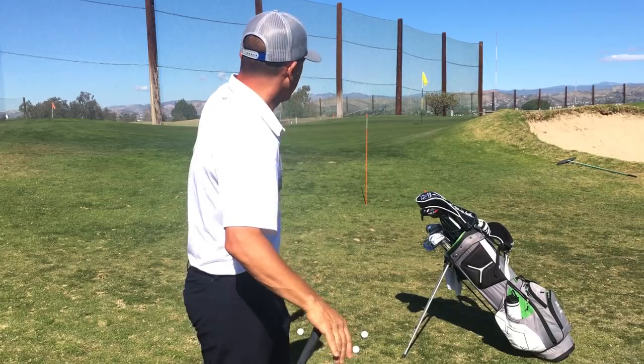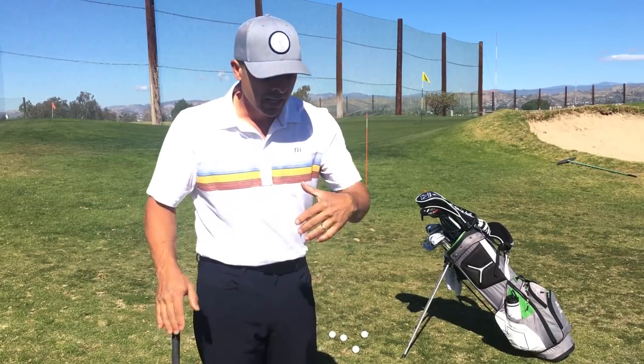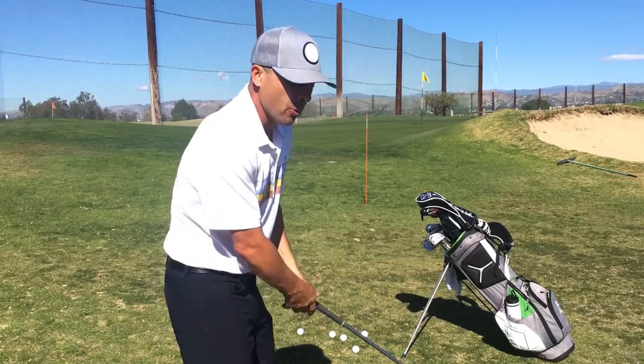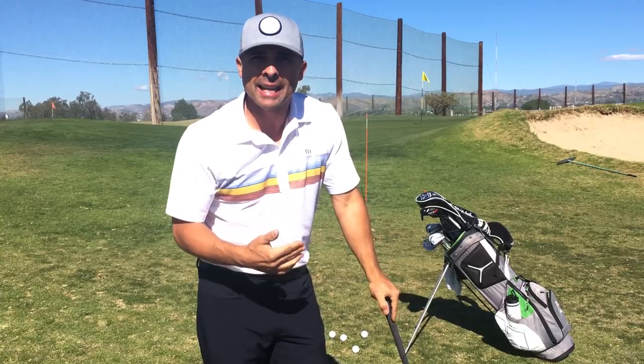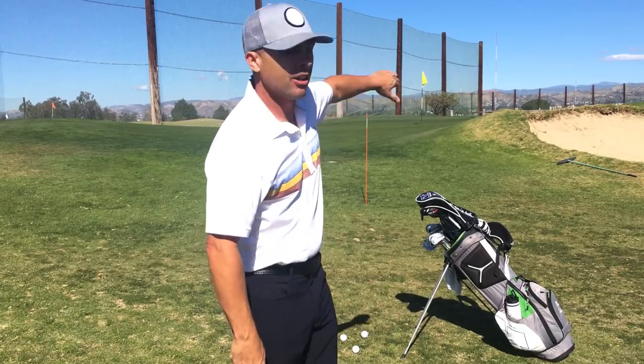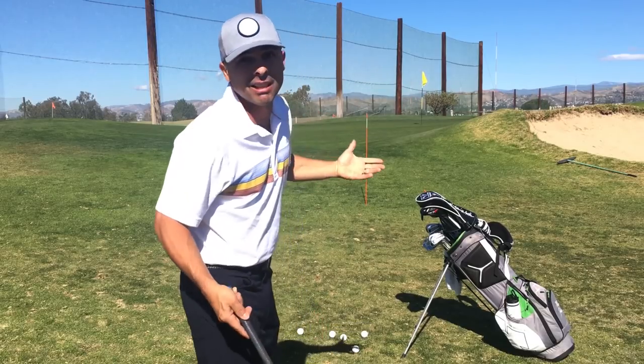I'm going to start off hitting cut shots — big cut shots right to that flag back there. Everything I'm doing, I'm just trying to come across the ball, cut it as hard as I can, and get a nice high cut shot. Work it to the left of the stick and cut it in. That's the plan.